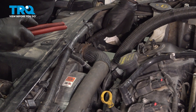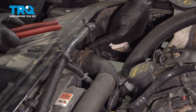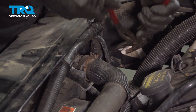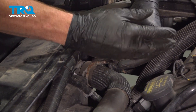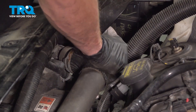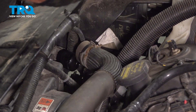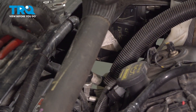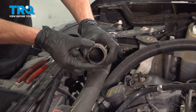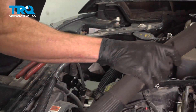Follow the upper radiator hose to where it connects onto the radiator. In this area, you're going to find a clamp that you can squeeze with some hose clamp pliers or just some regular pliers. Once you give that a squeeze, pull this hose off of the radiator. Give the end of the hose a quick inspection — make sure it's not torn or worn. If you see any cracks, you're going to want to replace this. Set this aside away from the radiator assembly.